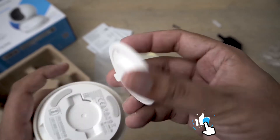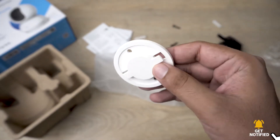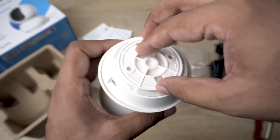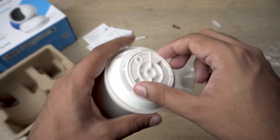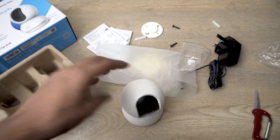What you're going to do is mount this plate onto the wall using these two screws, then place the camera from the bottom, rotate it, and it will lock into place. Anyway, that was just the unboxing portion of the video.